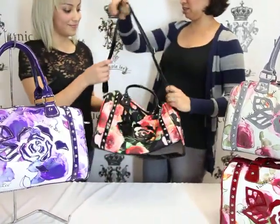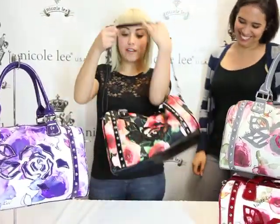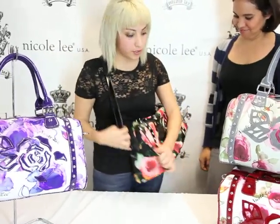This is a great crossbody bag. When traveling, it would be a lot easier to have this crossbody strap.